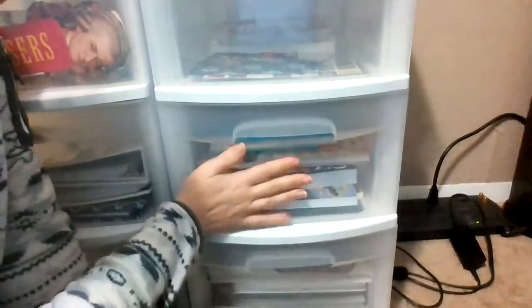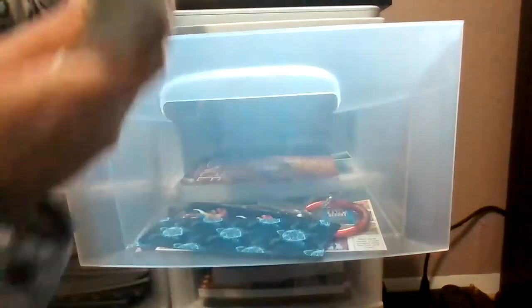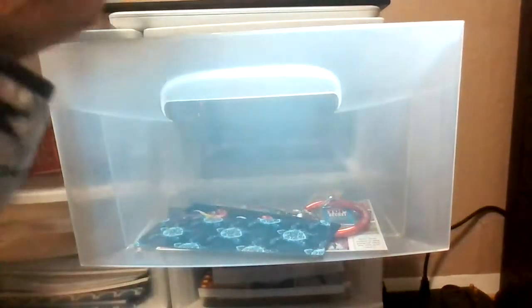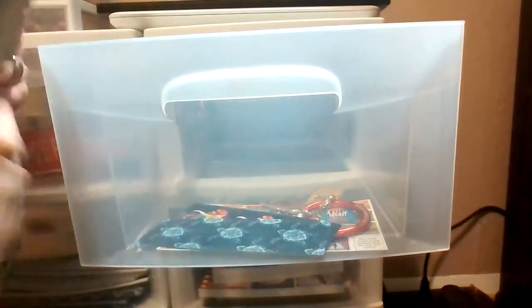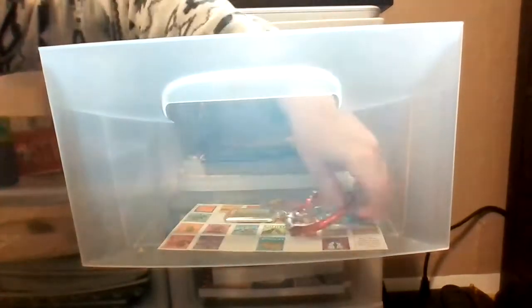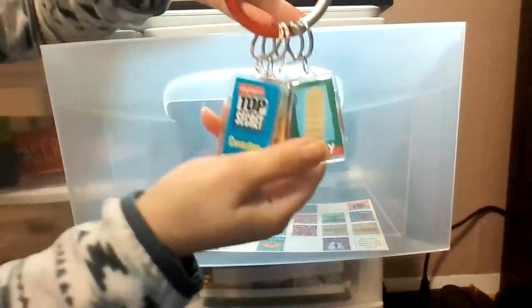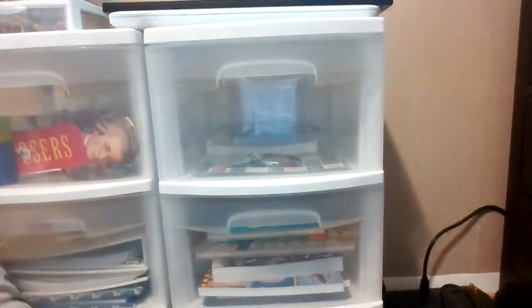This top drawer looks kind of empty, which is awesome — though it makes me feel like I'm maybe missing something, but I don't think I am. Right now we have the book we're using for language arts, a book we're reading more as storytelling that goes along with history, some extra bookmarks, and we do Highlights Top Secret, so I keep the extra supplies there.